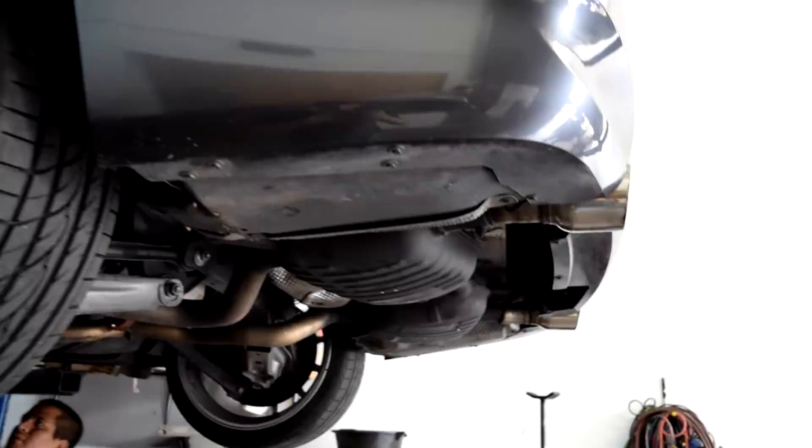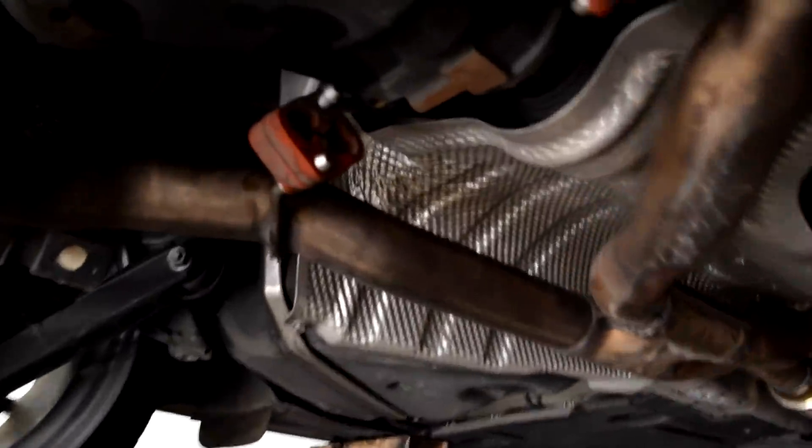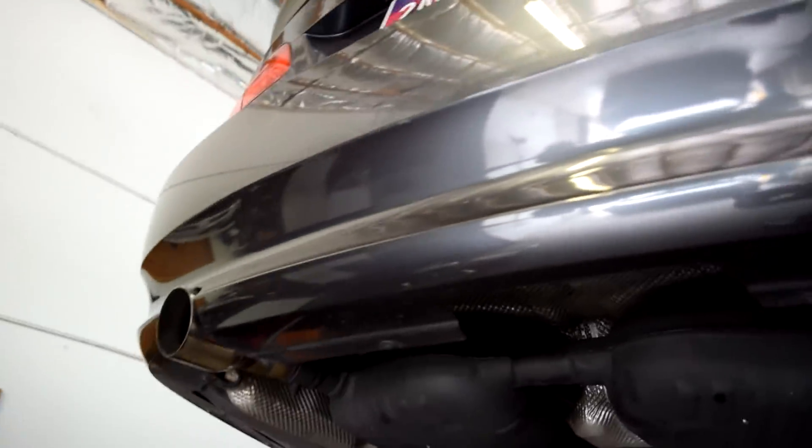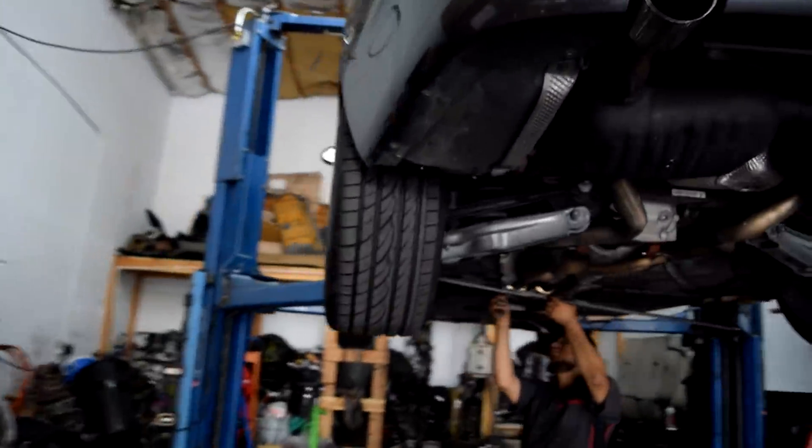The people over there are playing Speaker Knockerz — let's get it. RIP to the young legend. We're so close to being done, just need to put the bracket on. Everything's in the rubber hangers, lining up really nicely. Just look at those large tips — holy shit, such a big difference compared to the tiny ones. Now let's hear it!